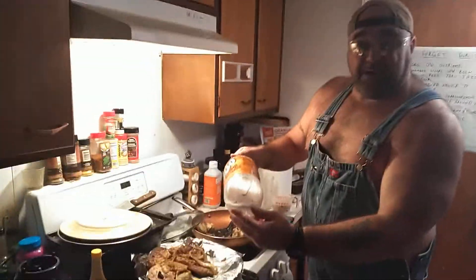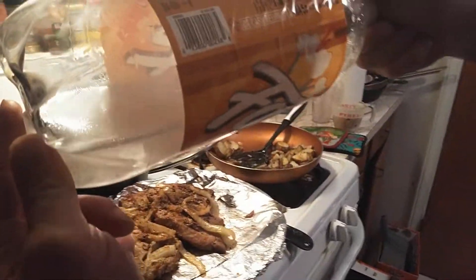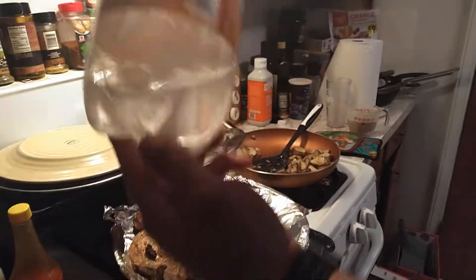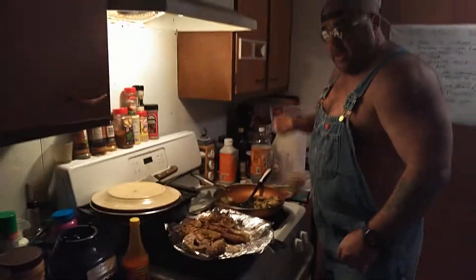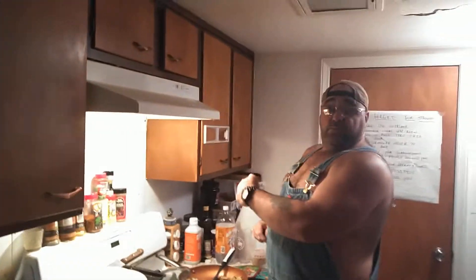Boy, look at the beat on that - look at there, that's got to be about 160. Look at the beat on that - I'll be damned. Now I'm gonna wash it down with some of that right there.